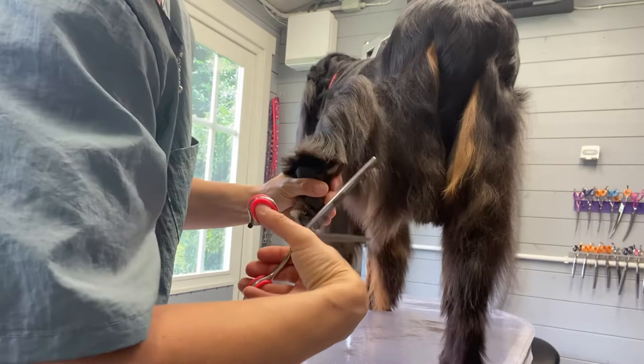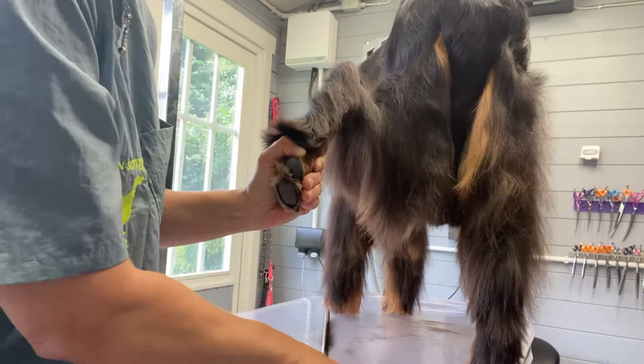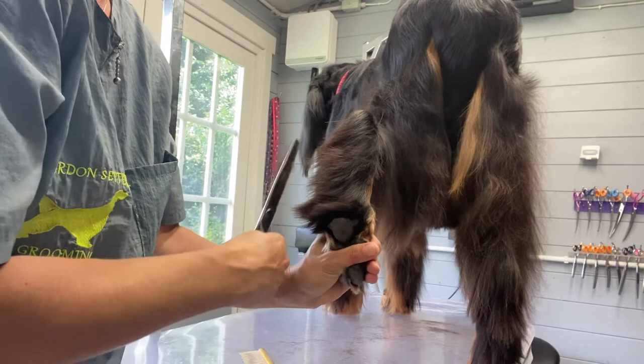Stay, Neo — come on, you're good for this. And then we straight line. This is why a longer scissor is better. Then we comb everything to the other side. This is to take the excess length off.